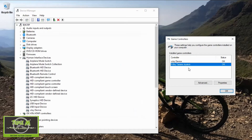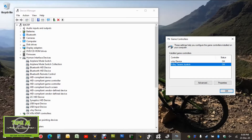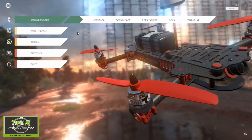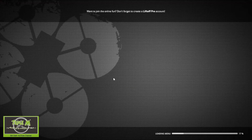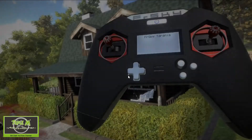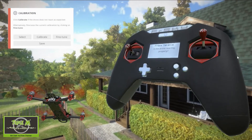It's coming up as a Turnigy but that doesn't matter — the controller is actually there. So let's go into Liftoff, go to Options > Controls > Controller. Don't worry that it shows a Turnigy radio, that's not a problem. We're going to calibrate.